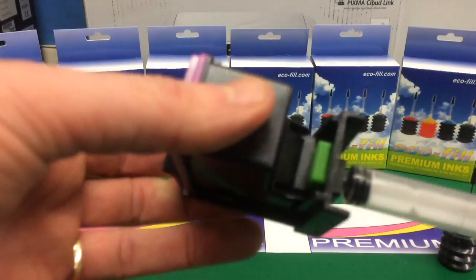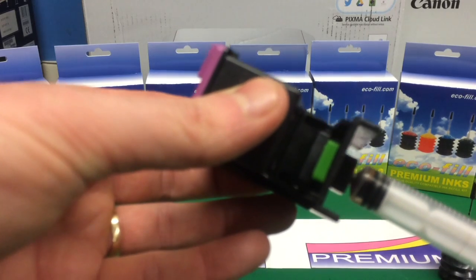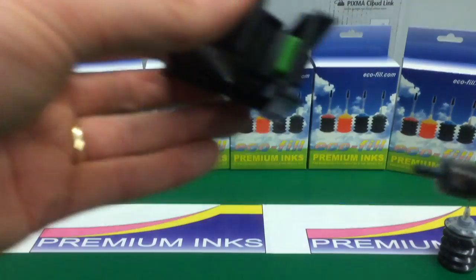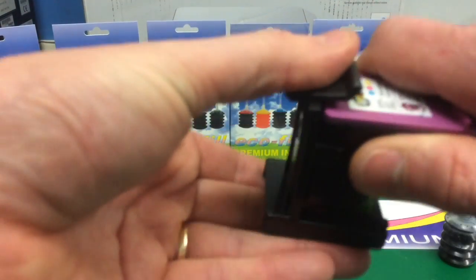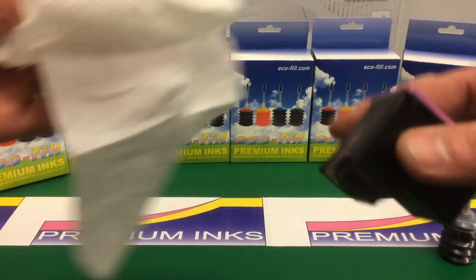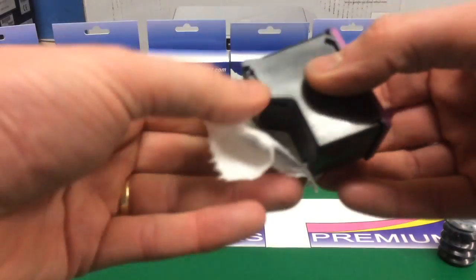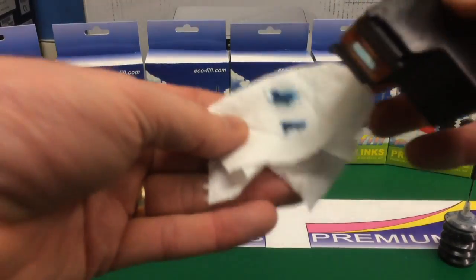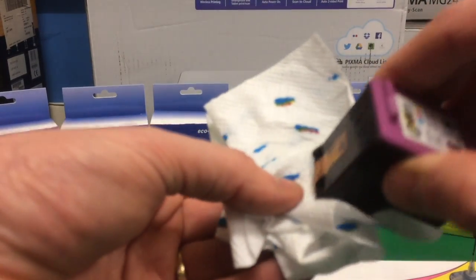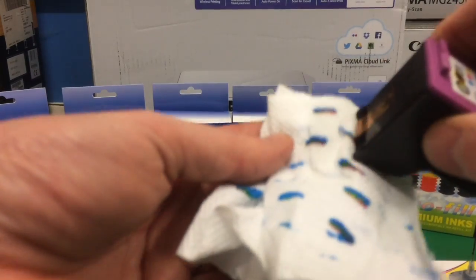That's done and we're going to try and pull some ink through. We don't want to pull too much through. Pull the syringe out of the bottom. We're going to take the cartridge out of the refill clip and then we'll wipe the bottom of the print head. You'll get a lot of excess ink coming through because we've just used that suction tool. We're starting to get magenta and the yellow coming through now, so that'll be ready to put back in the printer pretty soon.